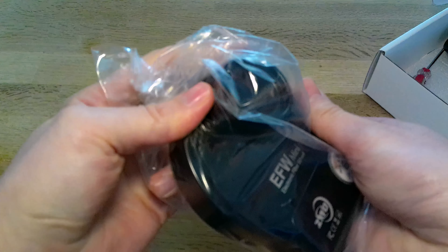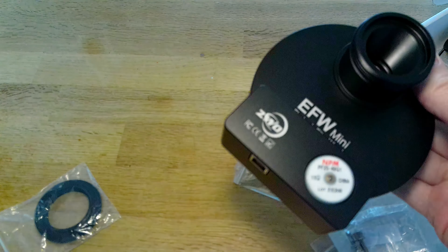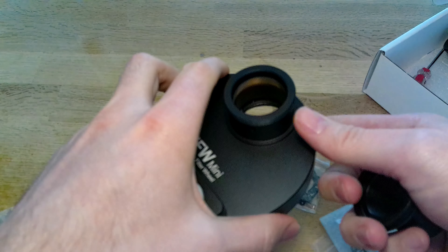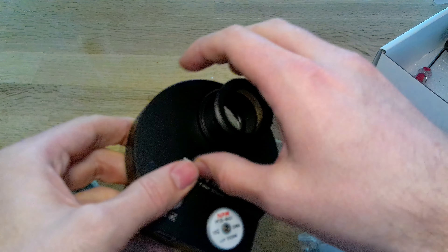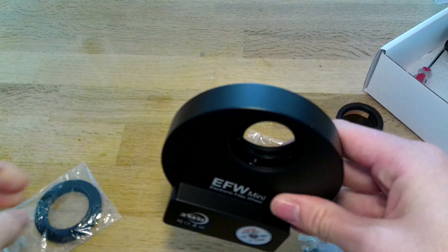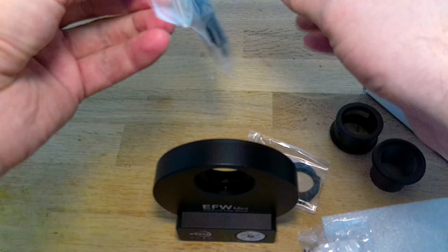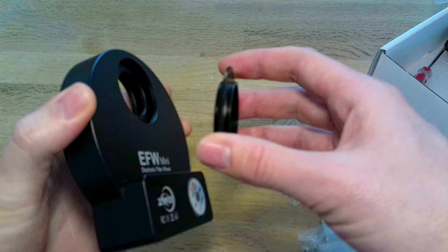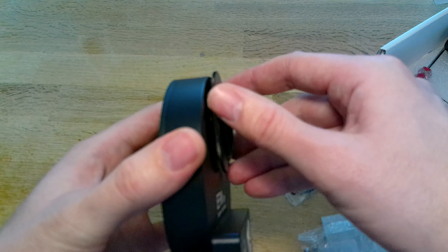It has a T2 mounting, so if you've got an adapter on your telescope you can screw that directly on there. It also comes with another T2-to-T2 adapter which is going to be very useful for me — this will allow you to connect, giving you basically a male T2 fitting on there.